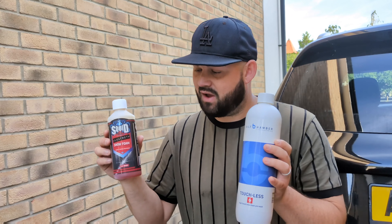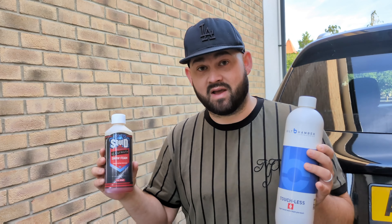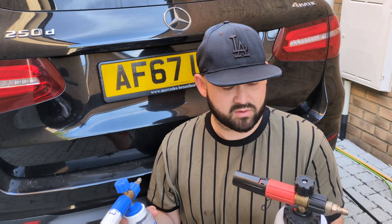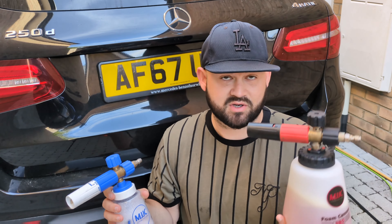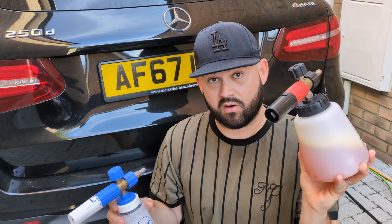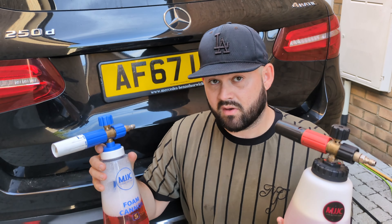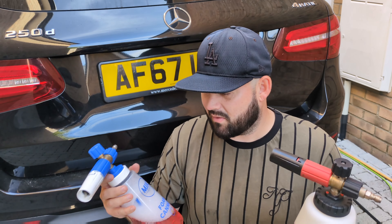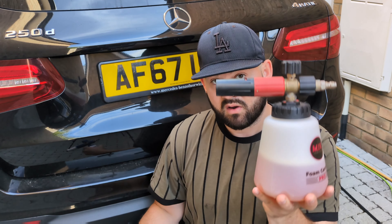The snow foam I'll be going up against is Touchless — I'll put a link in the description to my previous video on this. I tested version two of the Touchless and thought it was an amazing product, probably one of the best on the market — for me it's the king of all snow foams so far. But I found something I think is a close match: Squid Ink Aqua Froth snow foam. I've used quite a lot of this product already because I've been quite impressed testing it a few times, and I think it could actually rival Touchless.